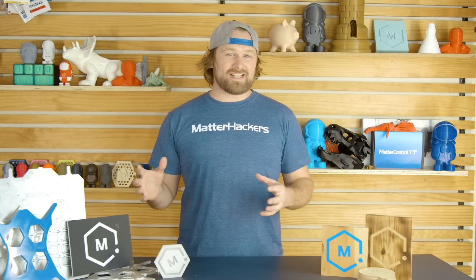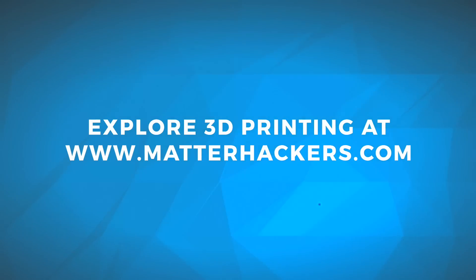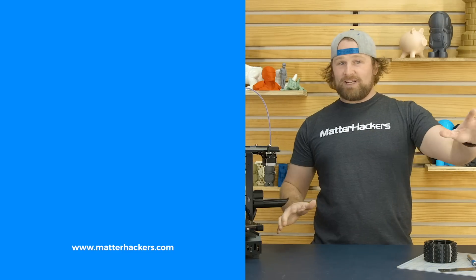I absolutely love playing around with the X-Card in my workshop — it's really inspiring. Seeing the projects that others have done is also really cool. My next project might be a full-size guitar; I've seen somebody do it and I'm inspired. To go learn more, or to get one now, go to MatterHackers.com to shop for everything 3D printing.